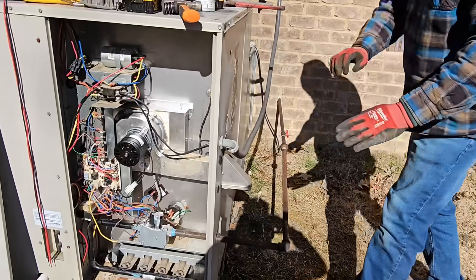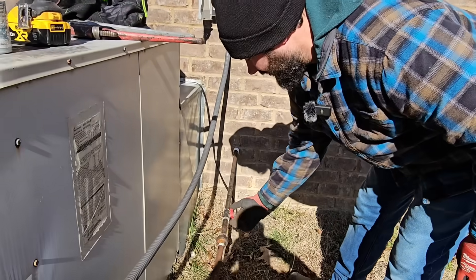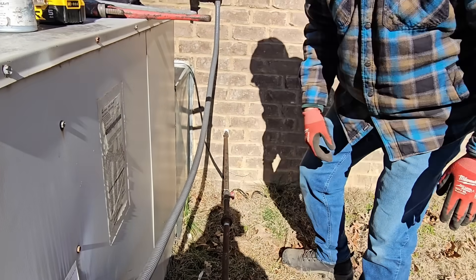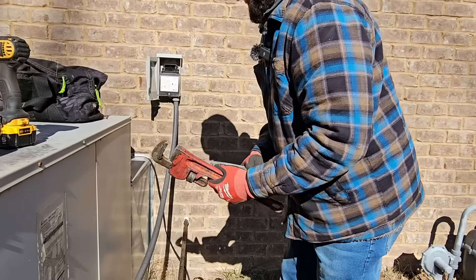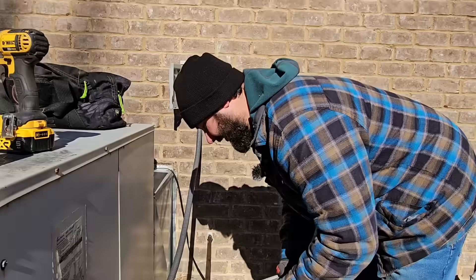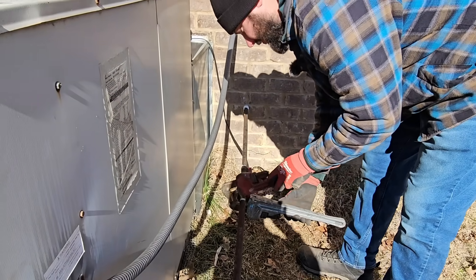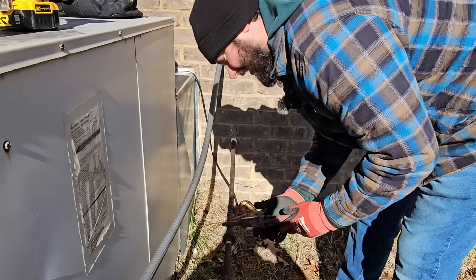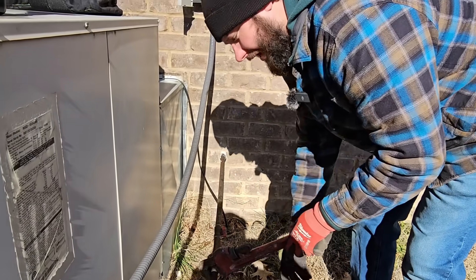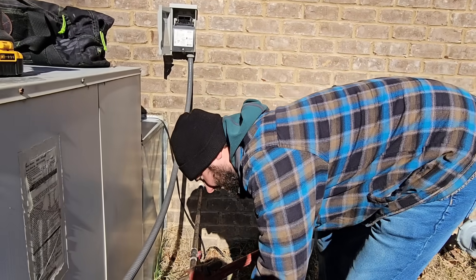The new gas valve is in. Before we tighten up the union, I want to turn on the shutoff and then tighten it up because we want to bleed a little bit of that air out of the line. Now, anytime you install a gas line and have to remove some and put it back in, you want to soap test this — make sure you don't have any leaks.